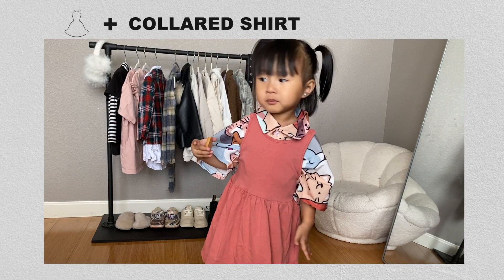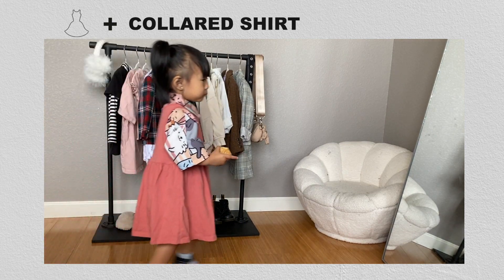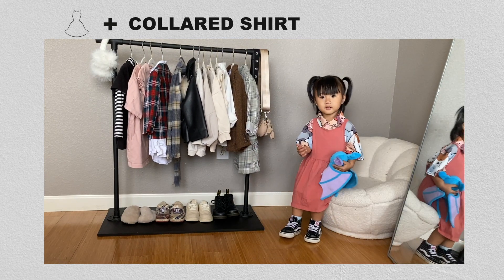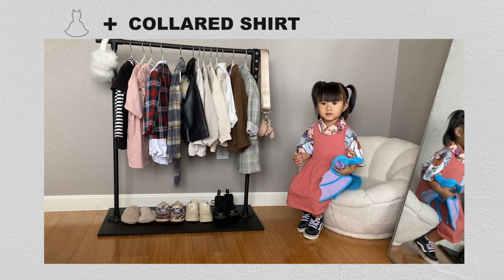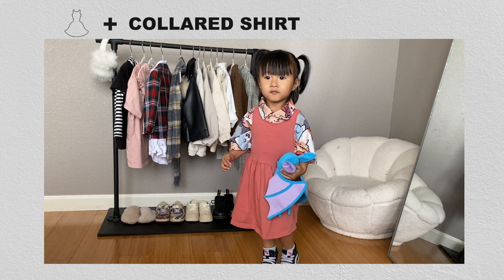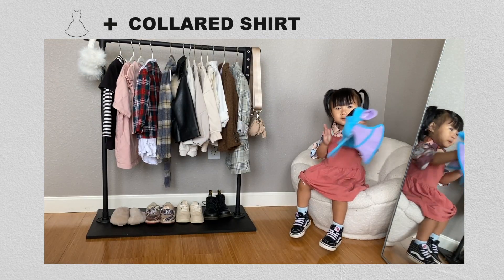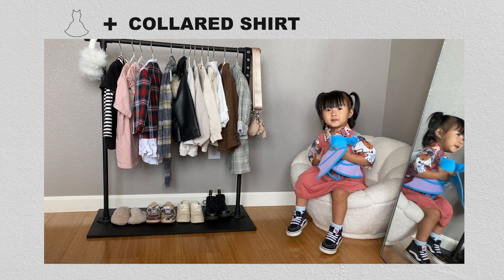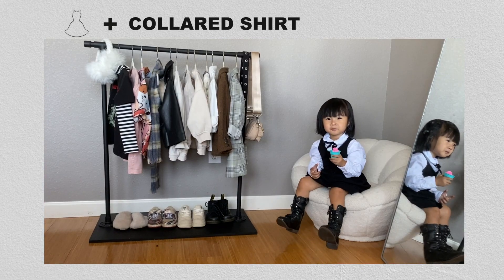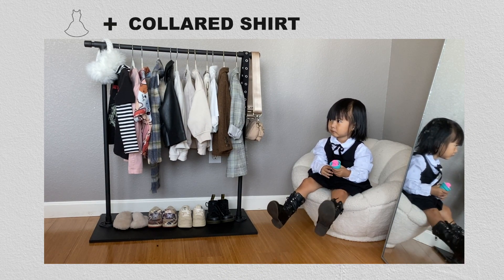Layering with a collared shirt is another great and easy way to style up the basic dress. I really like layering fun, loud pattern pieces under a mono-colored dress. I went with a really fun cat print short sleeve collared shirt from Hibabi International — I found it in the boys section so it fits a little oversized, but still really cute. For shoes I just threw on her classic black and white high top Vans.